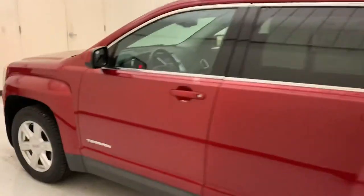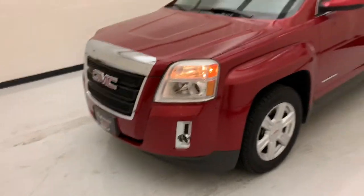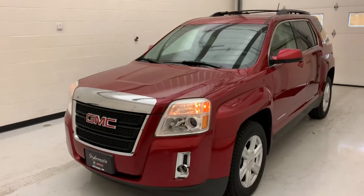So there you have it — there's our 2014 Terrain. Really hope you enjoyed the video. We try to provide good content for you guys. Thanks for checking us out; hope to see you soon.